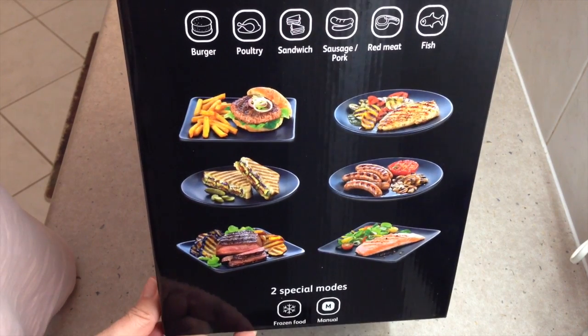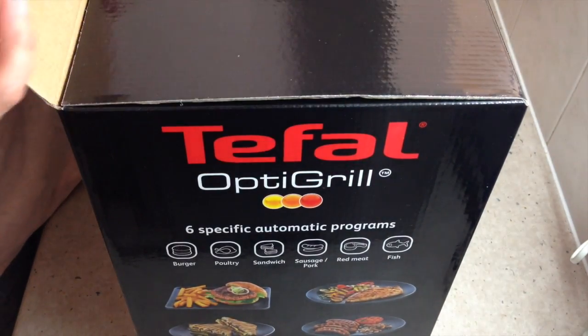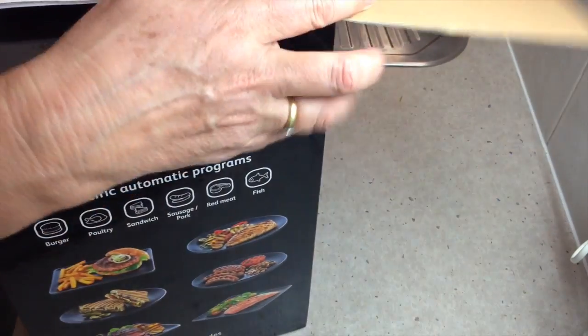It will cook food from solid frozen and it also has a manual function. You can cook vegetables on it, fruits on it — and this is what you get in the box.